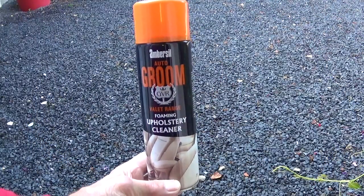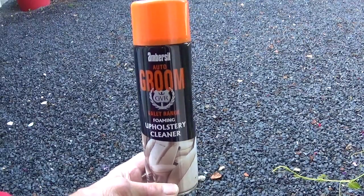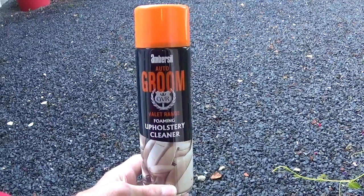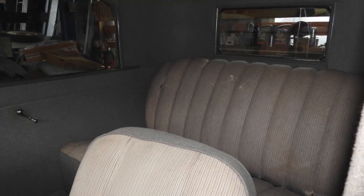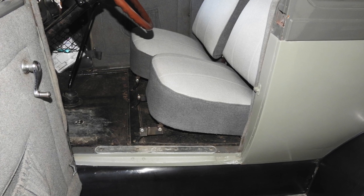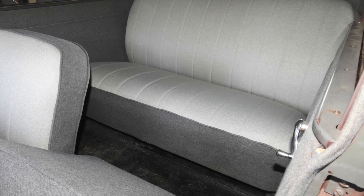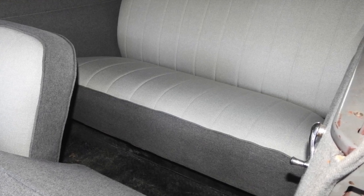This is the aerosol foaming upholstery cleaner I've been using — it is magic. Ambecile Auto Groom. Sadly I don't get any sponsorship, but you've got to pass a good tip on. That's the before. This is the after. The grey material I've cleaned with the Ambecile. The reason I didn't want to do it when it was in pieces is because I was worried about shrinkage. I hope you found that helpful. Until next time, cheerio!